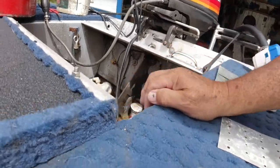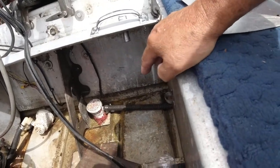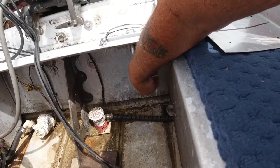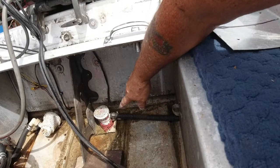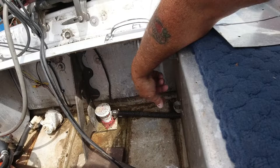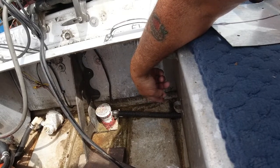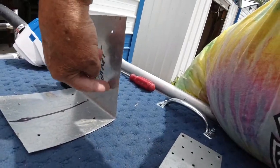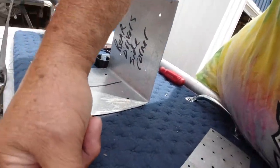I'm going to leave the existing bilge pump in there and the new pump will sit right down under here. I want to leave the other bilge pump hose as a backup in case this first one fails, so I'll wind up cutting this metal kind of up this way to clear a space for that hose just down there.